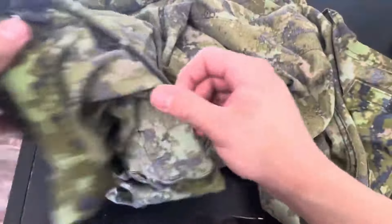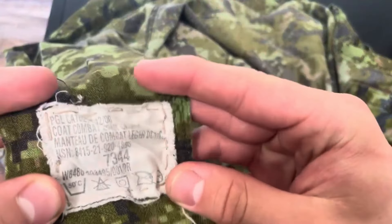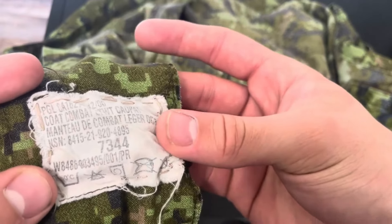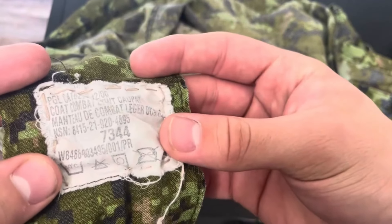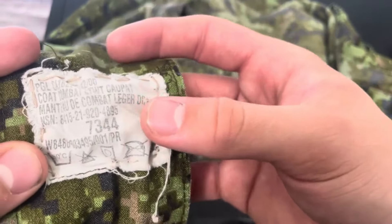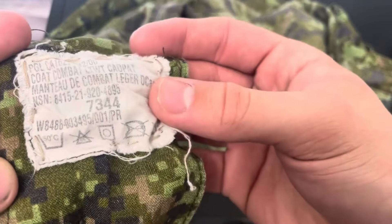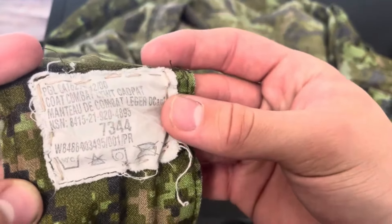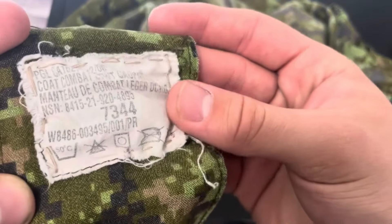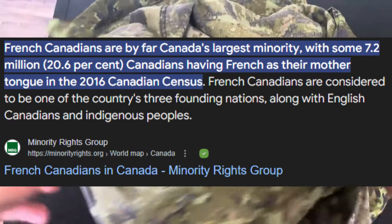Looking at the tag here — bottom left. The tag gives all the sizing: this is like a 73-44, which means 73 height and 44 is the chest size. Usually you have a date here telling you when it was made — this was apparently a 2006 or 2008 issue, which is very early. It gives you your NSN and all that. It's in French, because Canadians — you know.